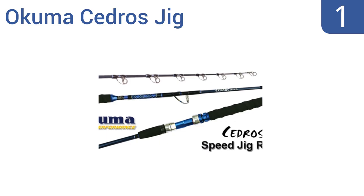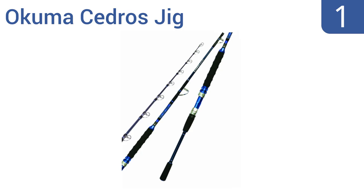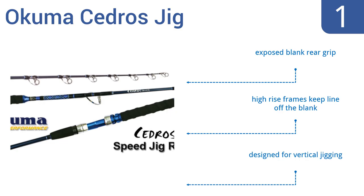And coming in at number 1 on our list, the Okuma Seedros Jig is a casting rod that provides ultimate control over your cast distance. It's made with E-glass blank construction for optimal pulling power and zirconium PVD-coated guide inserts to reduce line friction. It features an exposed blank rear grip, high-rise frames to keep the line off the blank, and is designed for vertical jigging.